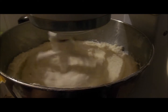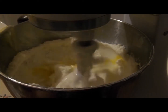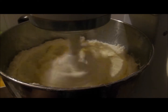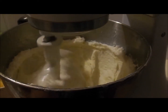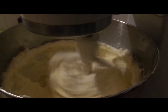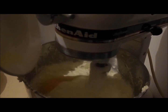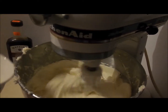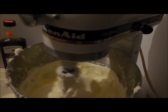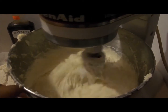And you can start adding your eggs and your vanilla one by one. After you add in all your eggs and your vanilla extract, you can start adding your flour and sour cream little by little just to make sure that it's all well incorporated, and you want your batter to be really smooth.